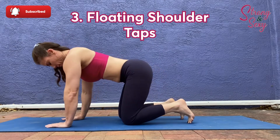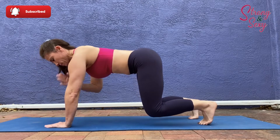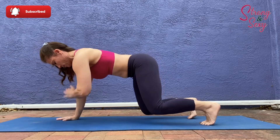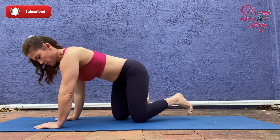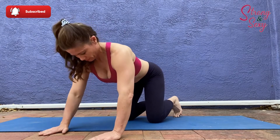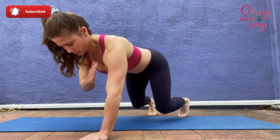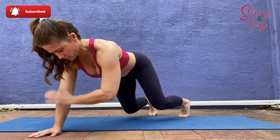Number three, I'm calling floating shoulder taps. These really engage the core and require some concentration. Those knees come a few inches up off the ground while you stay on all fours. You need to shift your weight when you reach up to tap your shoulder — keep it as minimal as possible. Here I'm just changing the angle a bit so you can see better the weight shift that's happening in my legs. Keep that core super tight.